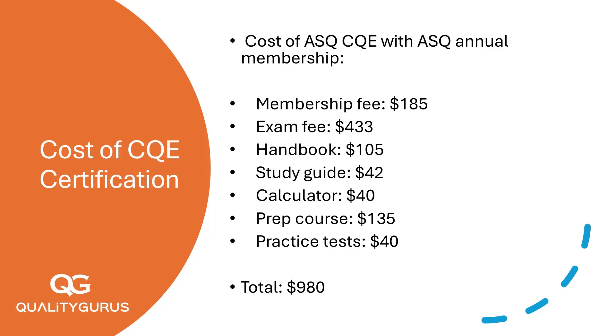Let's total it all up with ASQ membership: Membership fee $185, exam fee $433, handbook $105, study guide $42, calculator $40, prep course $135, mock tests $40. Total: $980.